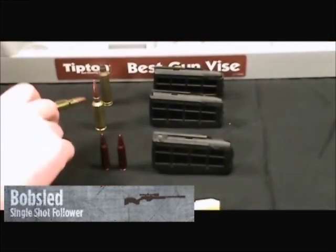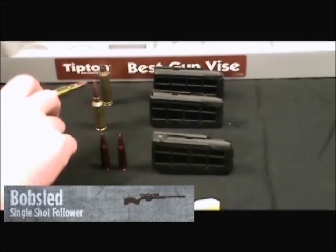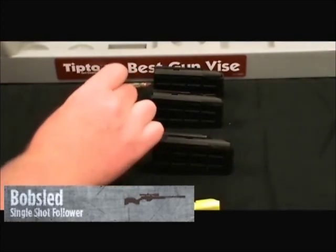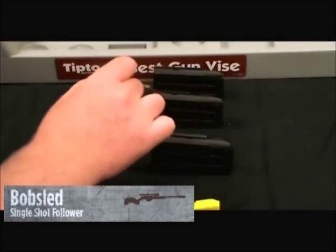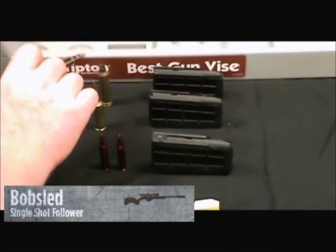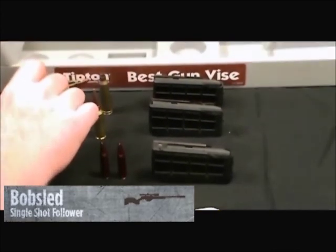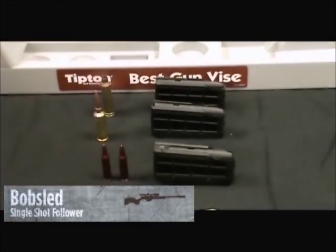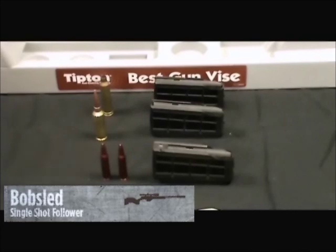Then you have .270 short mag with a 165-grain Matrix Ballistics — extremely long round, extremely long bullet. You can see in my short mag magazine, I've actually cut it out and modified it as well to take the longer round. Then you have rounds like the 7mm Remington Mag — again, you put a high-performance VLD bullet in there and you run out of magazine space. This is one of the downfalls of the Tika system: extremely accurate rifles, limited magazine space.